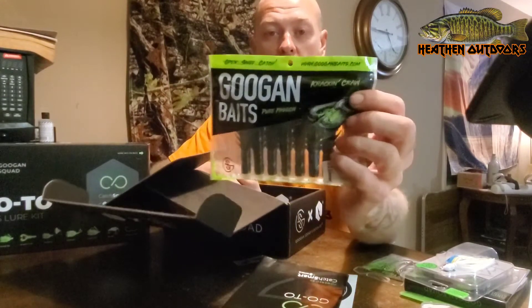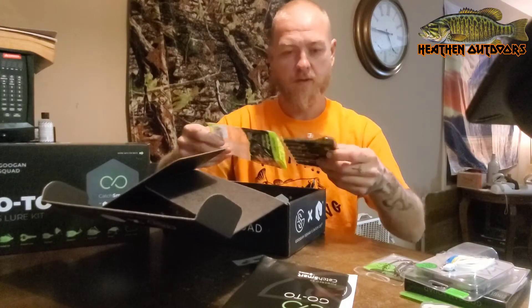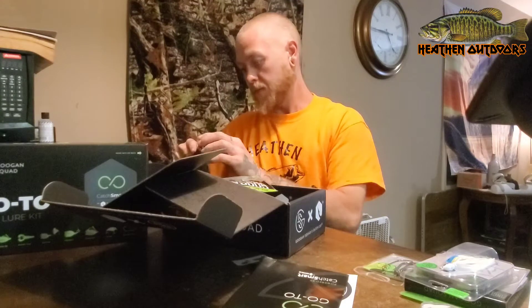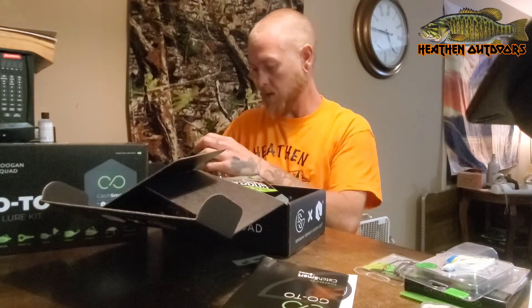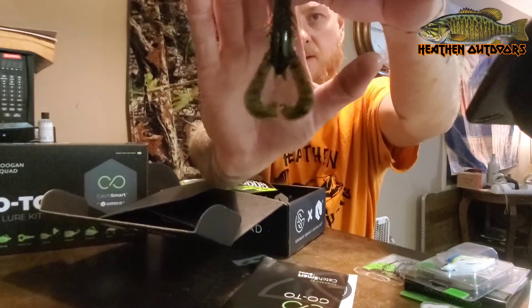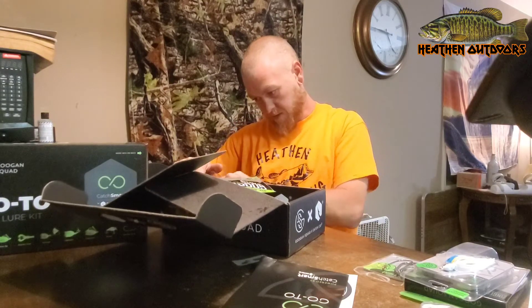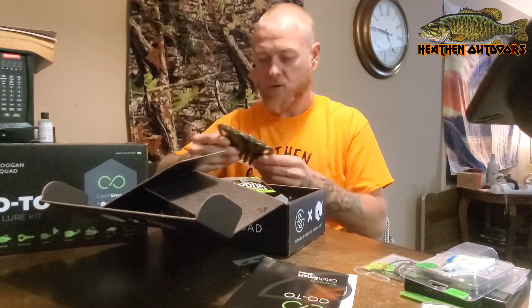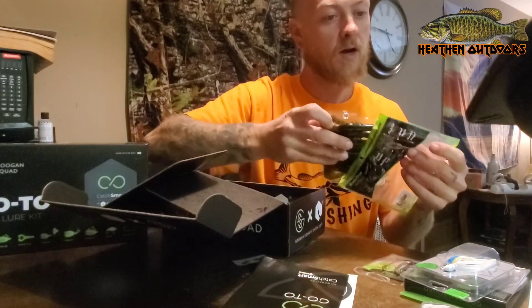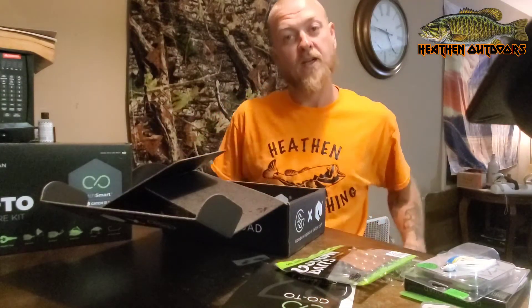Alright, next up guys, we got the Crack and Crawl. These guys are in the green pumpkin color. One thing I do dig about the Googan baits — they got a blister pack inside the soft pack, so these baits aren't getting crinkled up or getting all weird. Look at that — it's a nice crawl imitation. I've used these in the creeks. Our bass love them here in Kentucky; they love crawfish. The Crack and Crawl in green pumpkin runs $5.39 a pack on ShopCarls. Get that nice salty feeling to them.